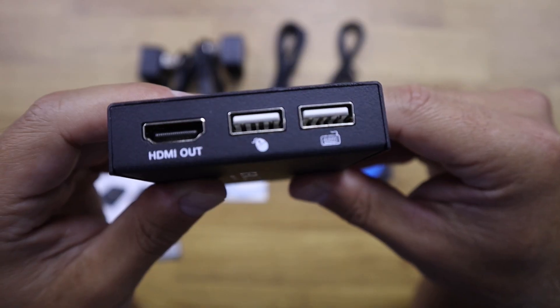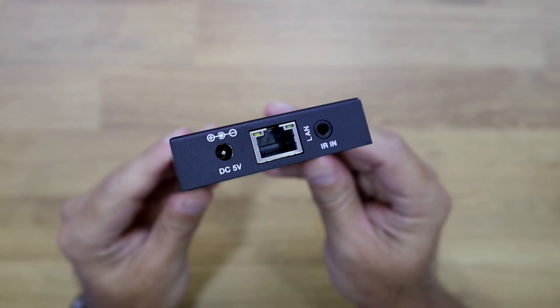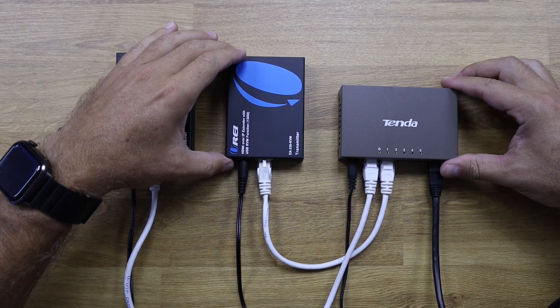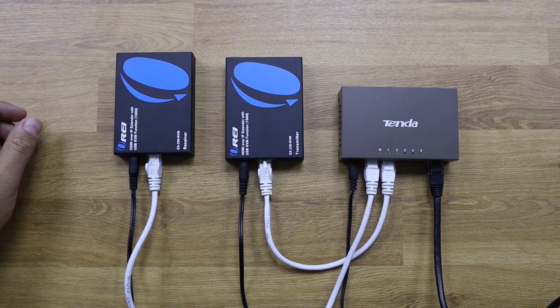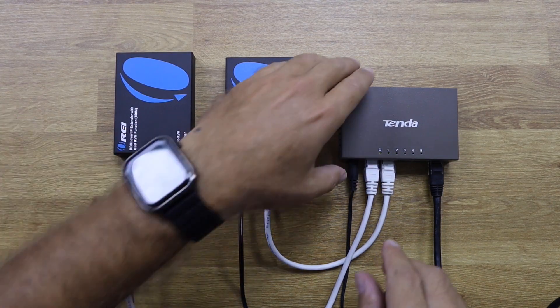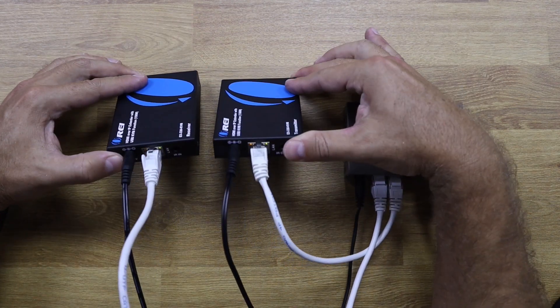The HDMI over IP extender encoder slash transmitter has one HDMI input, one ethernet port, an infrared output, and one USB Type-B port. On the other hand, the HDMI over IP decoder slash receiver has an HDMI output, one ethernet port, an infrared input, and two USB-A ports.